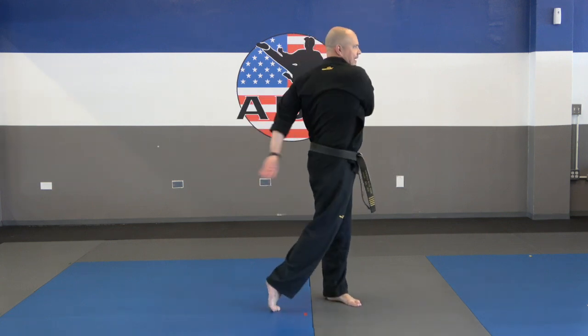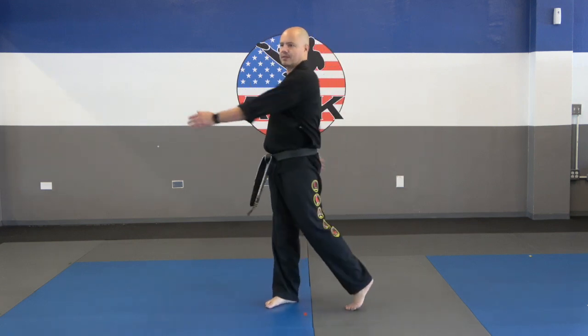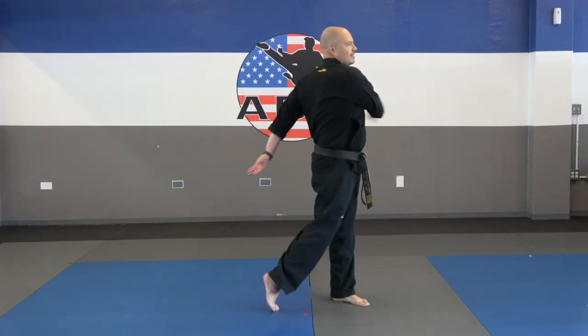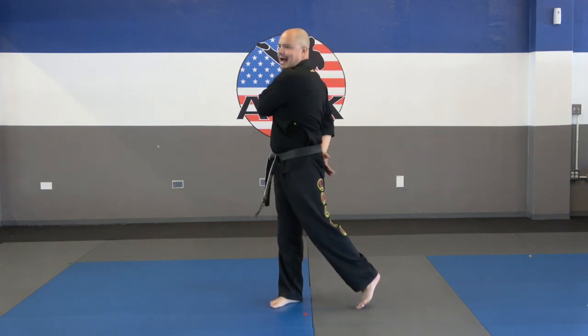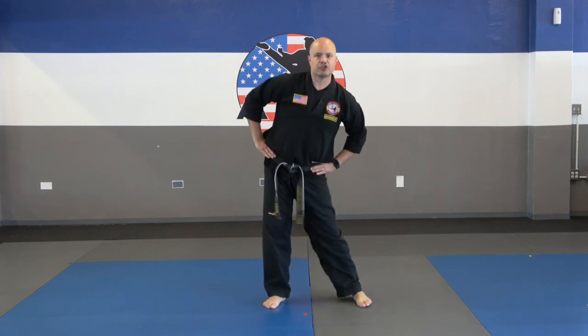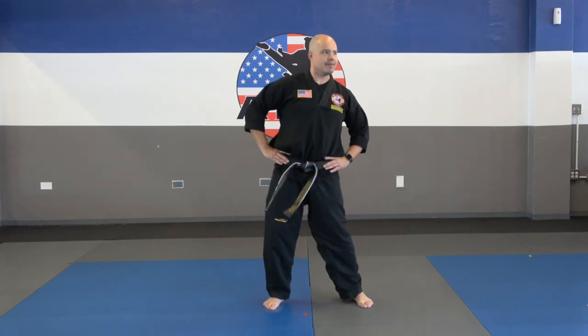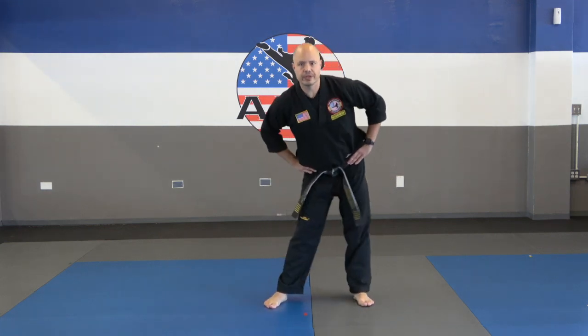Let's turn that upper body side to side and do 5 in each direction — 3, 4, 5, 6, 7, 8, 9, 10. Hip rotations, 5 in each direction: 1, 2, 3, 4, 5, other way, 1, 2, 3, 4, 5.